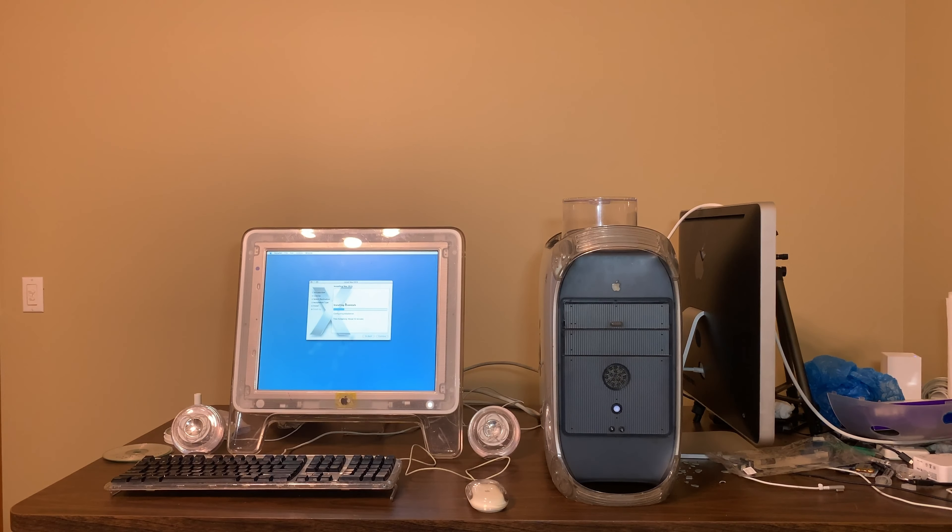Apologies again for the background noise, but this thing's almost finished installing. We're going to be taking this heat sink off and cleaning it up. It looks like you just need to remove these four screws and void the warranty — well, there's no warranty left on it, so that shouldn't be a problem. I don't see anything else holding it in, it should just pop — yeah, there it goes.